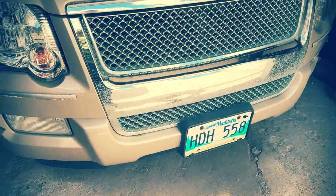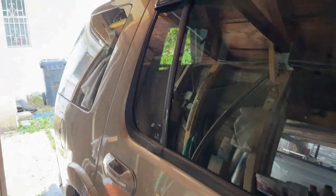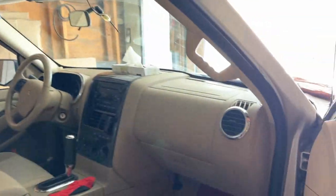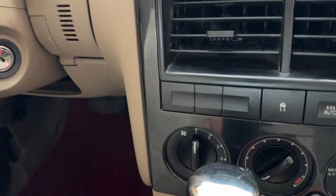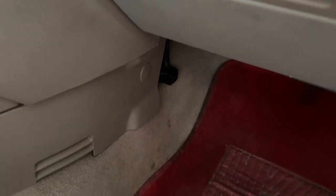Hello, this is my 2007 Ford Explorer. I will show you how to fix the blower motor resistor, because when you turn the fan for the AC it didn't work on one or three — it only works at four. So it is the blower motor resistor. The blower motor resistor is here for this 2007.